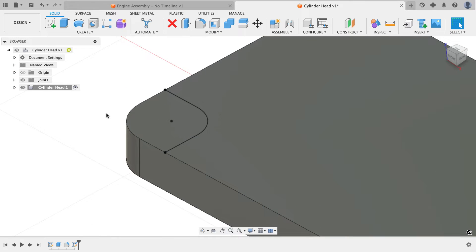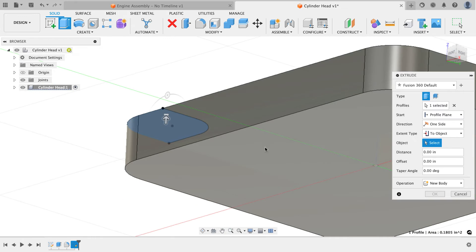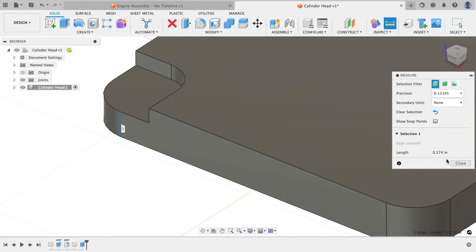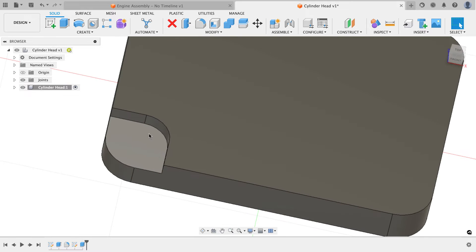Now I'll extrude this pocket. The print gives the thickness from the bottom up rather than the depth from the top down. I could do the math: 0.275 minus 0.174 equals 0.101. But I can also use the extrude command, click the face, choose 'to object' for the distance, click the bottom face, and type minus 0.174 in the offset field. If I start the dimension command and click that edge, I can confirm the length is 0.174 — matching the print exactly without doing any math.